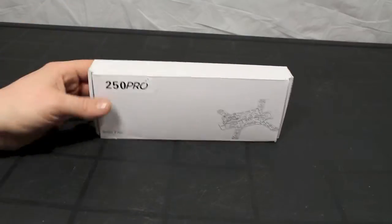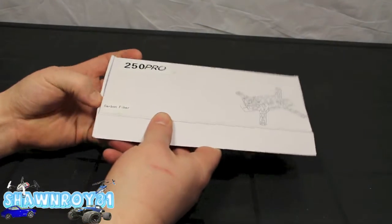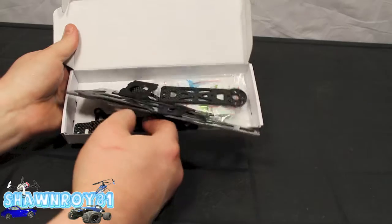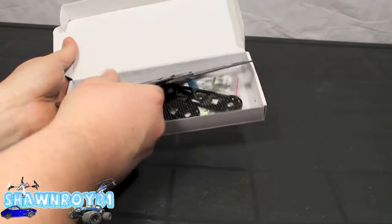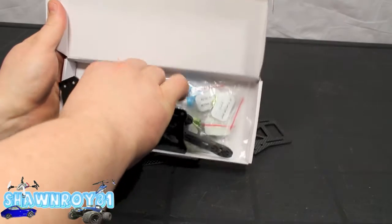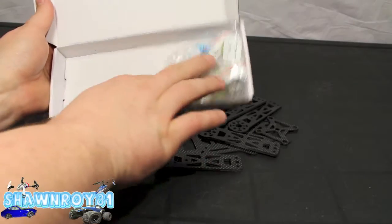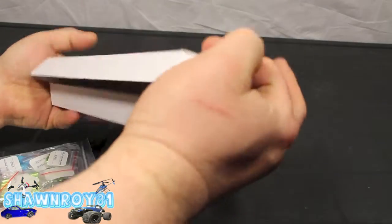We're still on the FPV build series — this time we're working on the chassis. This is an Emax 250 Carbon Pro, as you've seen in the unboxing video — I think I called it the haul video or something along those lines. Here we have all our carbon fiber plates and the hardware.